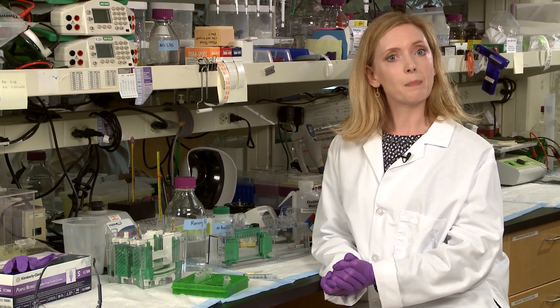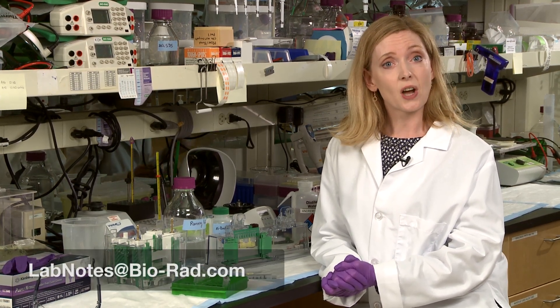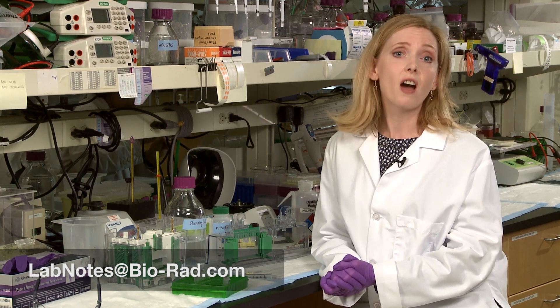That's it for this episode of Lab Notes. We're always excited to hear from you, so send us your tips and suggestions for future episodes to labnotes@biorad.com. And don't forget to subscribe to our Bio-Rad YouTube channel for more tips and tricks, such as how to keep your gels from leaking.